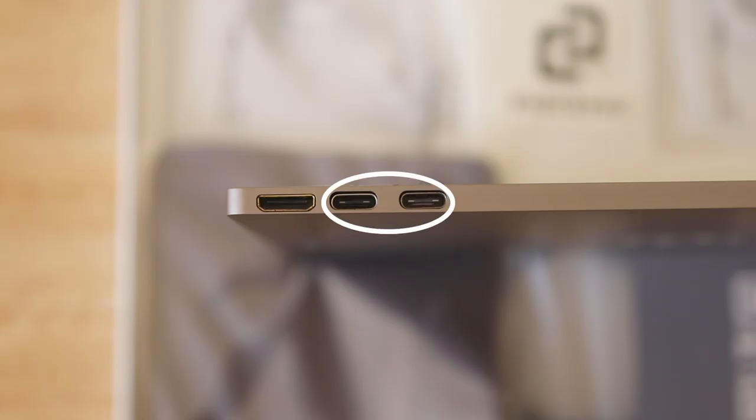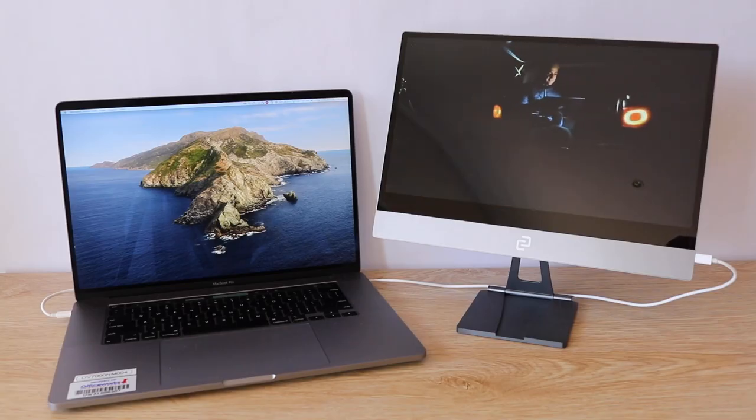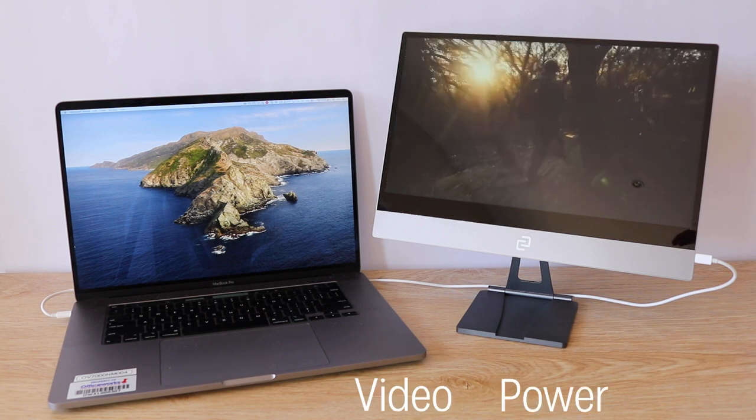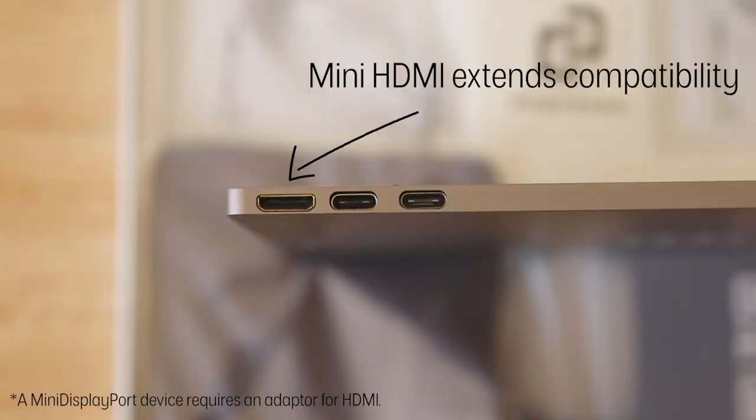It has two USB-C Type-C ports and one mini HDMI port. The top port is for power delivery only, and the middle port has USB-C with DisplayPort alternate mode, allowing video, power and touch all with just one cable. The mini HDMI port caters for devices without USB-C, making this display compatible with almost every device.